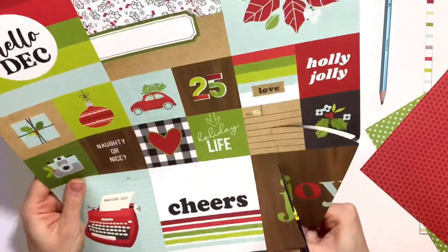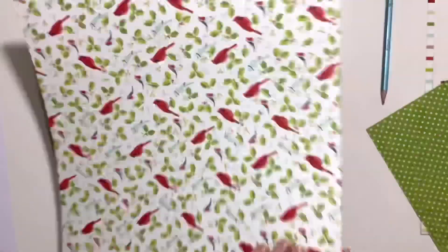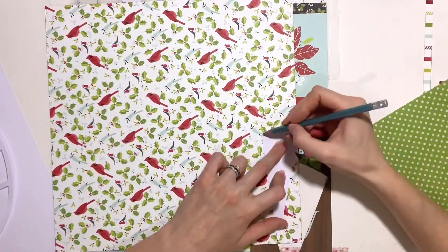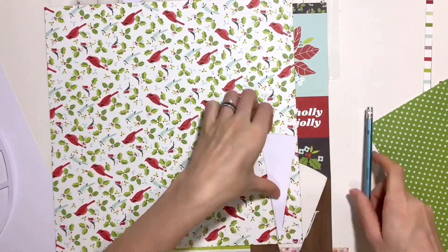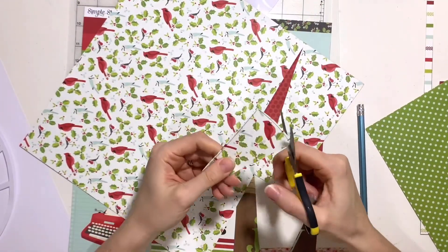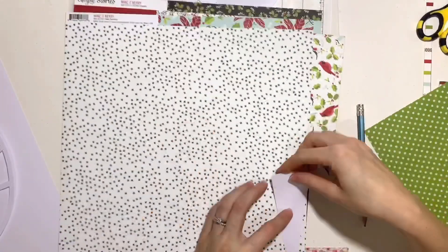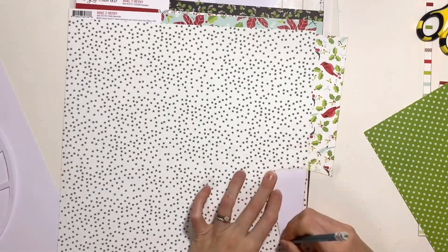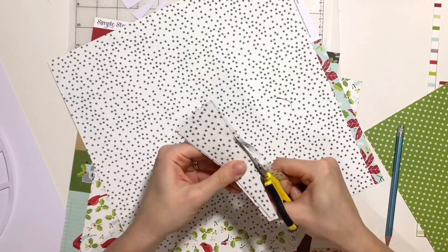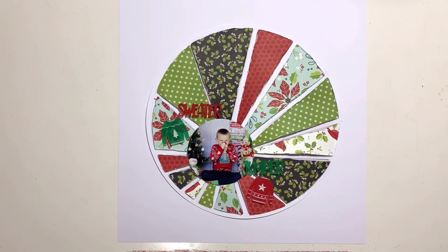Originally I'd planned to use the off-cut bits of the cut file, draw around them and cut them out slightly bigger so I could back the cut file with them, but I felt that was a little bit plain. So instead I'm cutting them out true to size, then I'm going to distress all the edges of these starburst segments and return them to the cut file. I'll stick the cut file down flat and then raise these segments up on foam to bring in a bit of dimension - just a little bit more interesting than backing a cut file and sticking it down flat. It allows me to distress the edges and bring in a bit more texture to my page and I love how it ends up turning out.